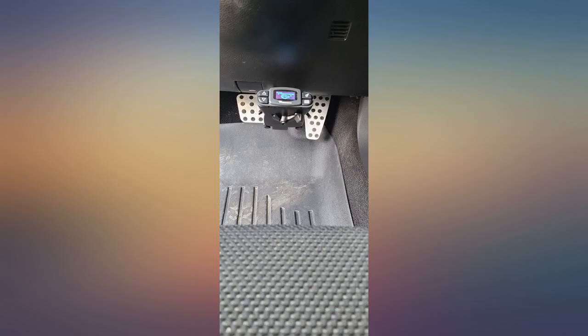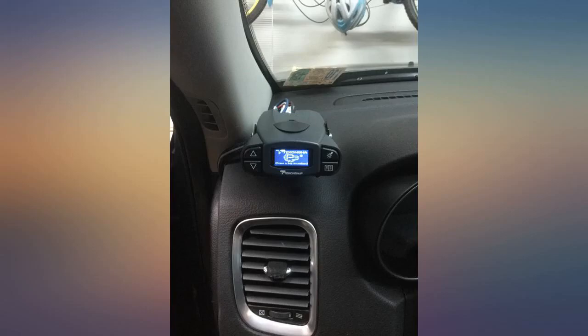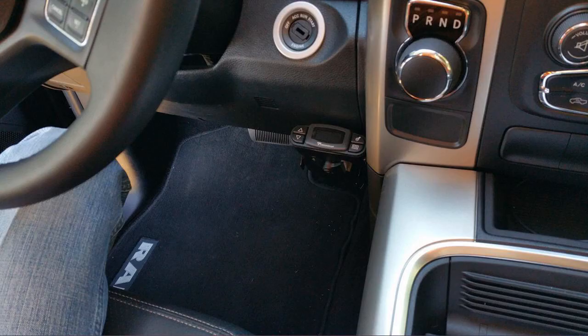I installed this controller in my 2015 Silverado 1500, as it didn't come with a controller and an OEM controller could not be retrofitted. I ordered with it the plug-and-play wiring harness for my truck, also made by Tekonsha. The wiring harness plugged right into the panel under the dash and then directly into the back of this controller — it installed quickly and easily.